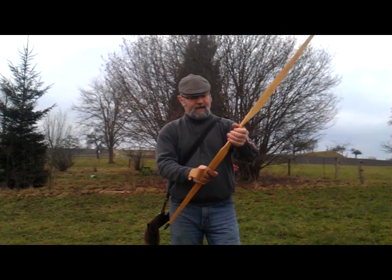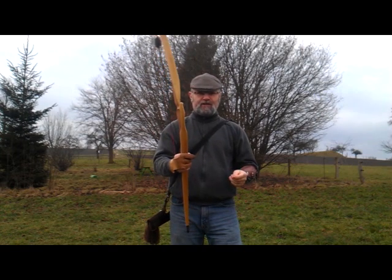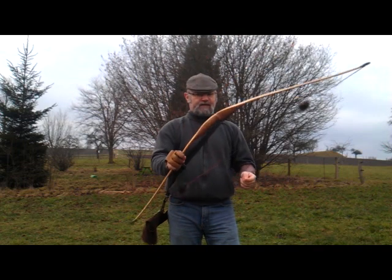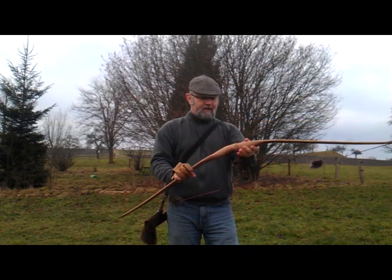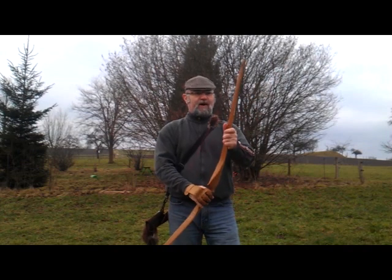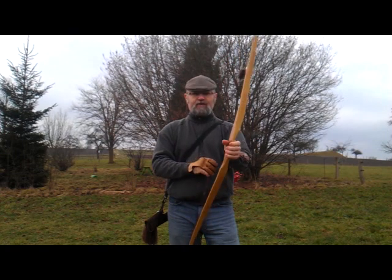The grip for me I found a little on the small side, but then I'm used to shooting my Mohawk — the Bodnik recurve — so that could have something to do with it. But yet it is just a hard to the bone, do everything, really good bow.